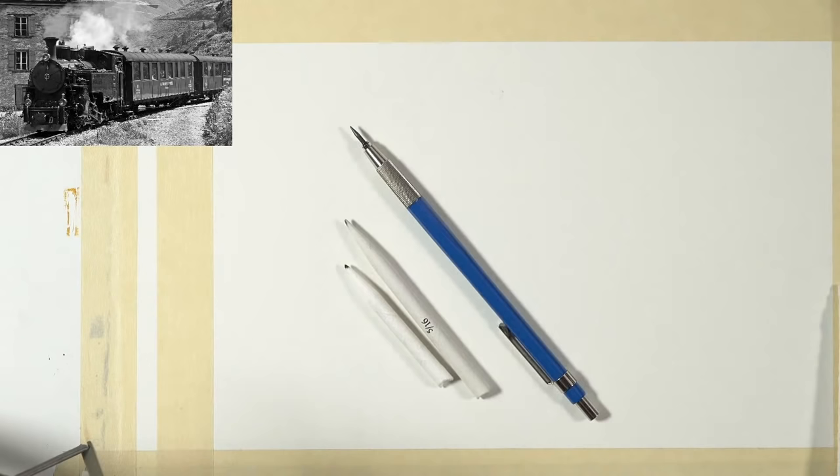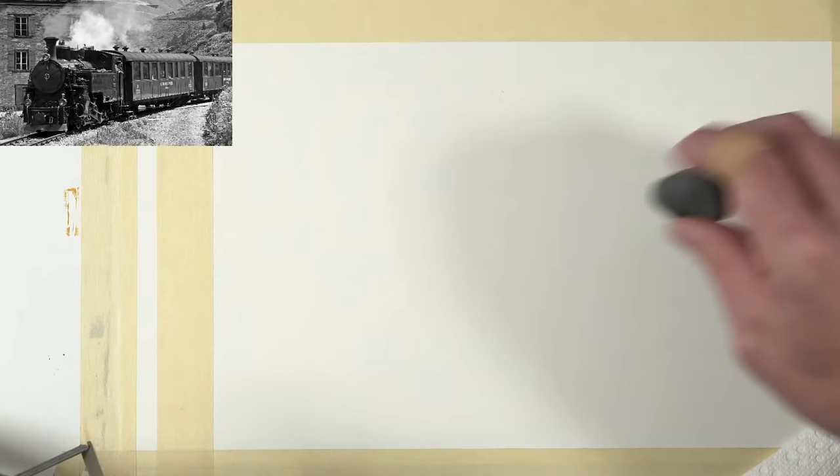Alana asks: can I use a charcoal pencil if I don't have a carbon pencil? Absolutely — it might feel a little bit different, but it'll give you the same kind of black. The only thing that's really extremely different is I'm going to start with a graphite pencil first.